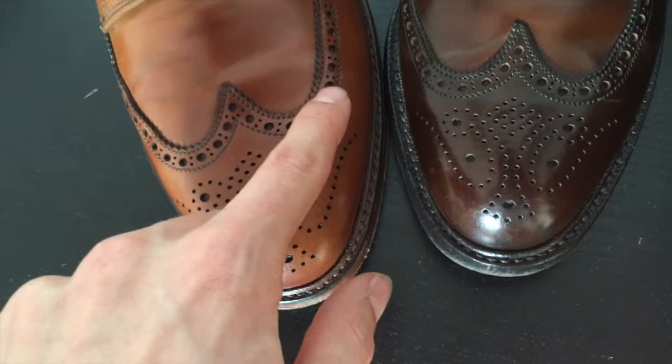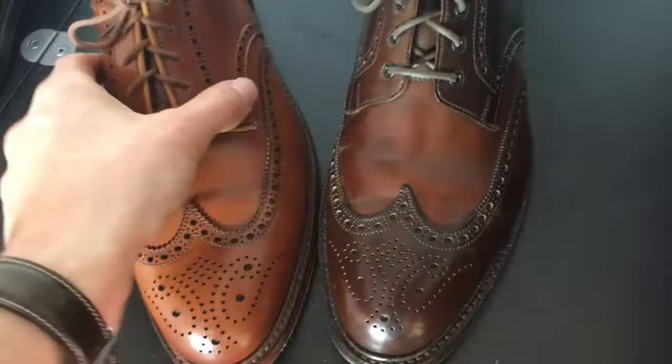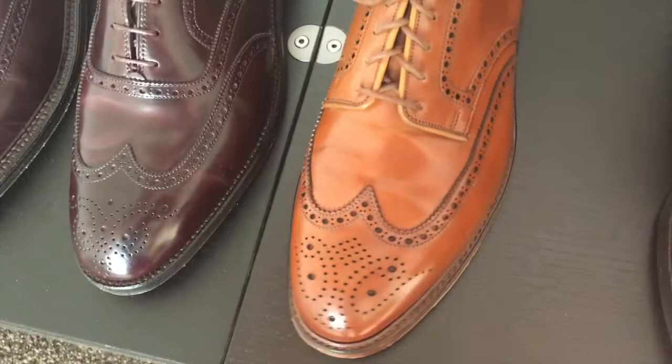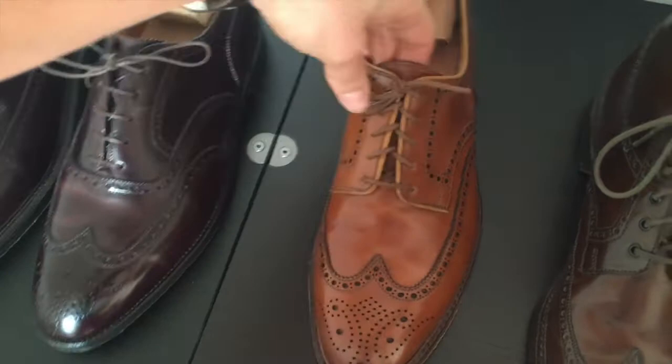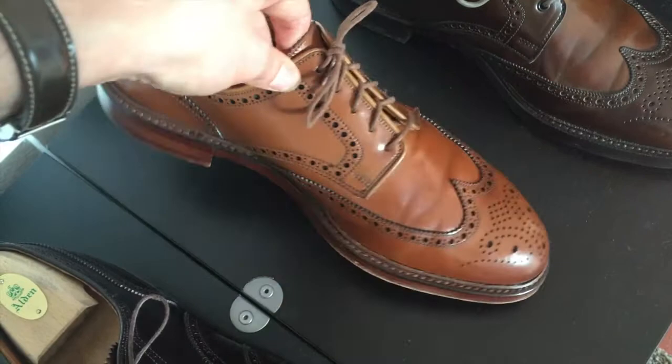Compared to the Ralph Lauren version, I think the punched holes in the broguing pattern are a little thinner on the Ralph Lauren version, which gives them a slightly more refined look. So here we have the whiskey Pembrokes.